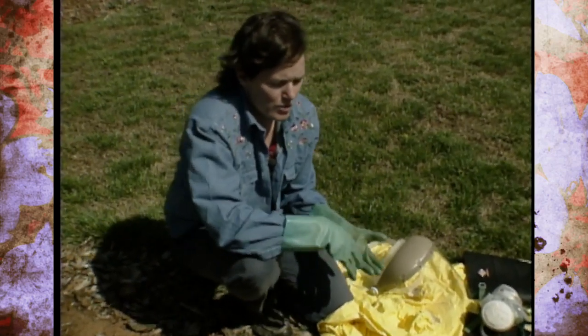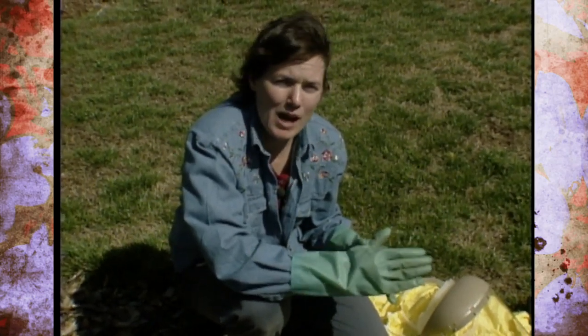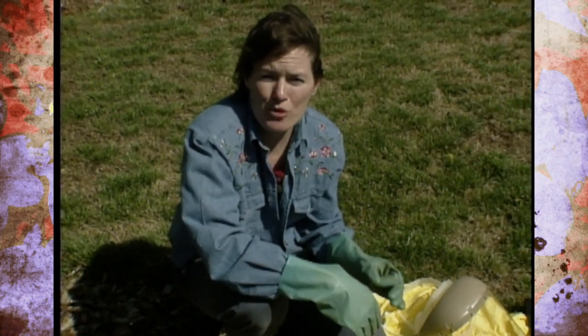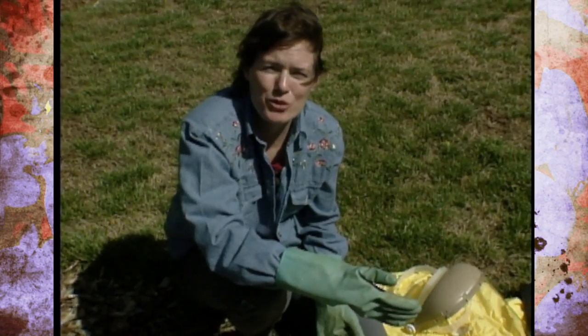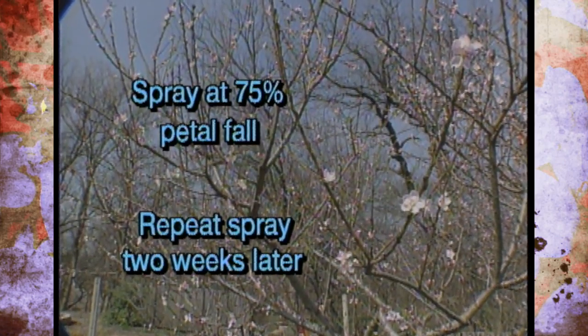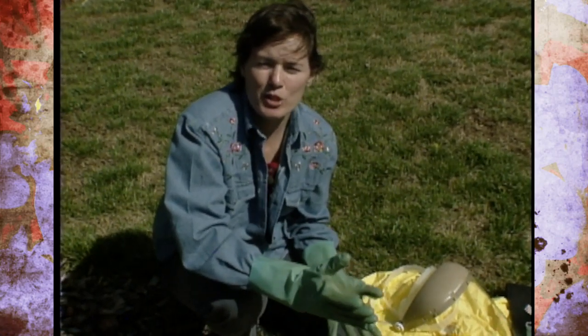The two pests we need to control right now on apples are plum curculio — that's the brown snout beetle or weevil that causes a crescent-shaped scar in fruit and deposits eggs that induce premature drop of apples in summertime — and codling moth, which deposits eggs and creates worm tunnels all the way to the core. If you spray Imidan when 75% of the flower petals have fallen off the tree — what we call petal fall — and then repeat it two weeks later, you'll take care of a high percentage of those insects without having to do the 10 to 15 or so sprays that a commercial orchardist would.